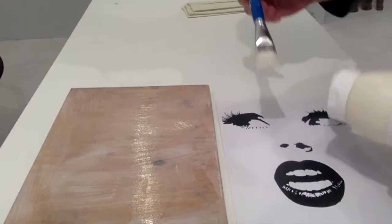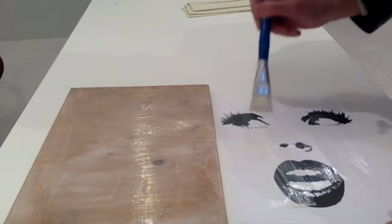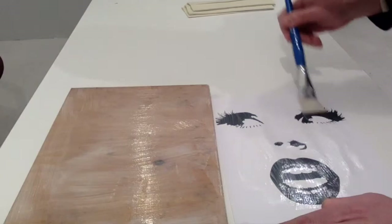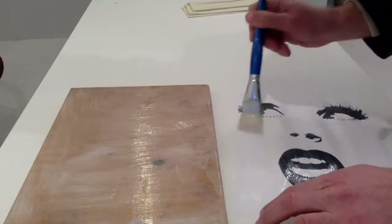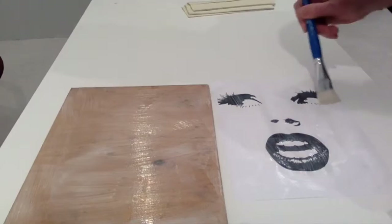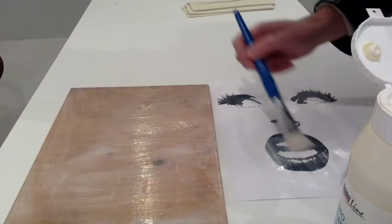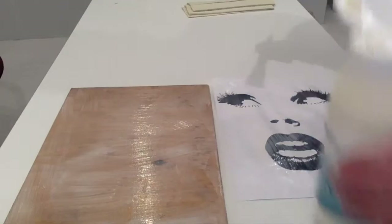Now we also have to apply a little layer on the paper — just enough for it to be a little bit wet. Remember, we have only a couple of parts: the mouth, the nose, and two eyes, so it's paramount to apply the potch on those parts where there is laser material. When it comes to wood print, there is a high percentage of failure — quite a lot of things can go wrong and the paper can be torn apart or it just won't look nice. But let's hope for the best.